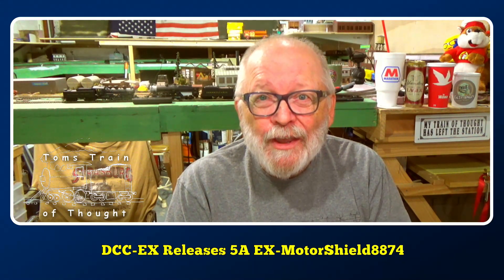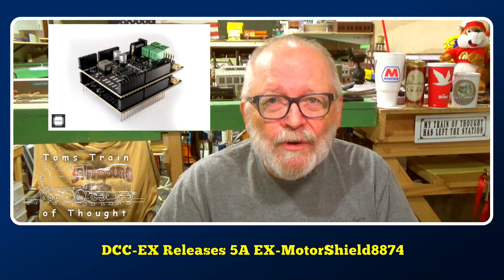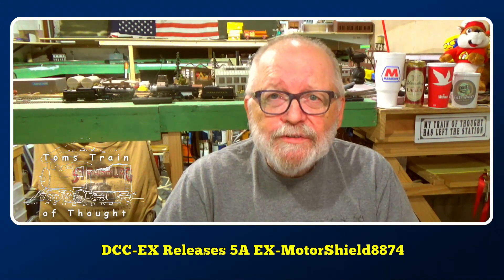I'm excited — I've got to order one today to see how this goes. Apparently you can stack these things, because one of the pictures on there shows them stacked. They should also be coming out with version 5 pretty shortly. All the links are in the description down below, so go check them out — until next time!